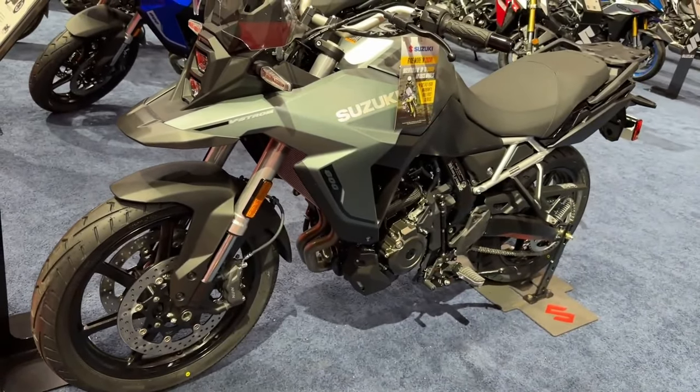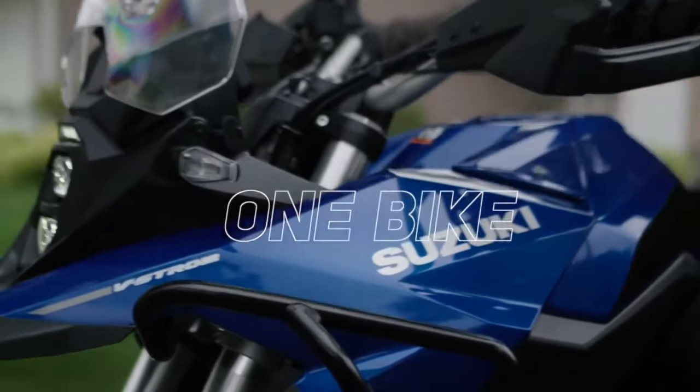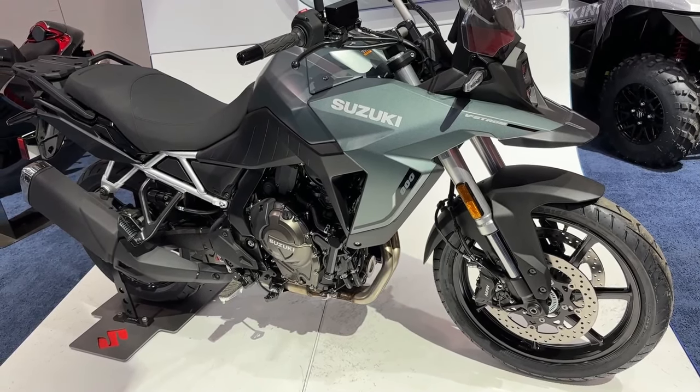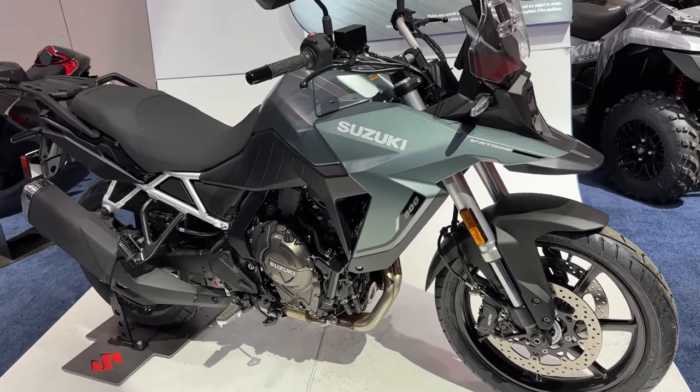Hello guys, welcome back to Moto ADV channel. We hope you guys are doing well. Today we're going to show the 2024 Suzuki VStrom 800D first look review and explain the details of the bike. We hope you guys enjoy it.